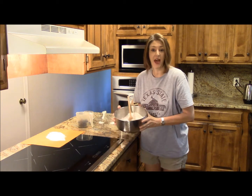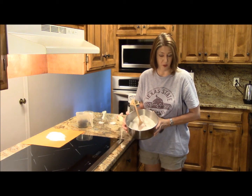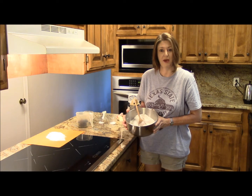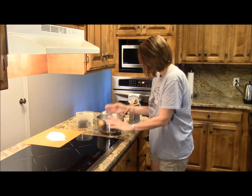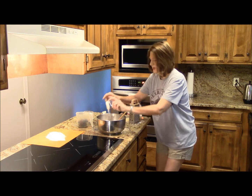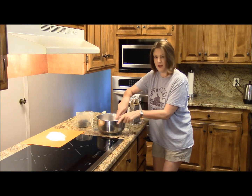I have two and a half cups of all-purpose flour, two teaspoons of baking powder, and about a teaspoon of salt. I'm going to go ahead and mix those in there.